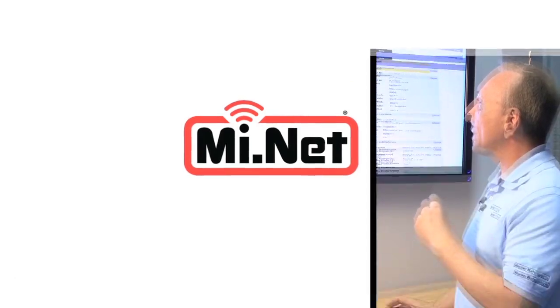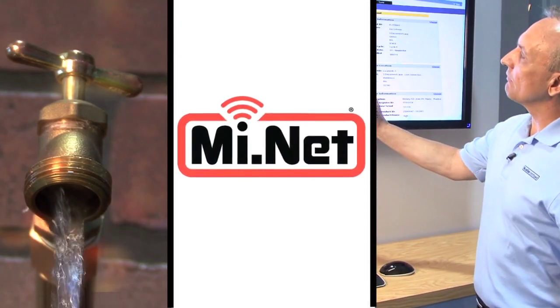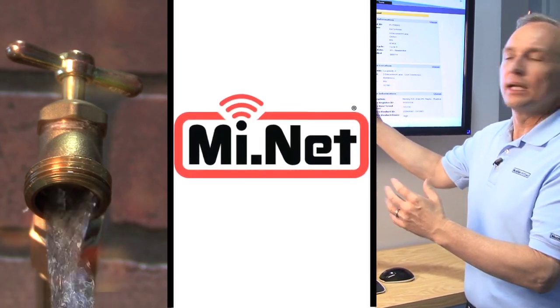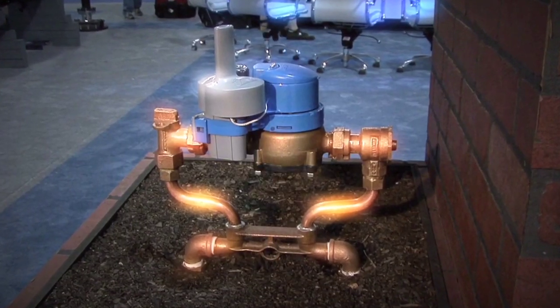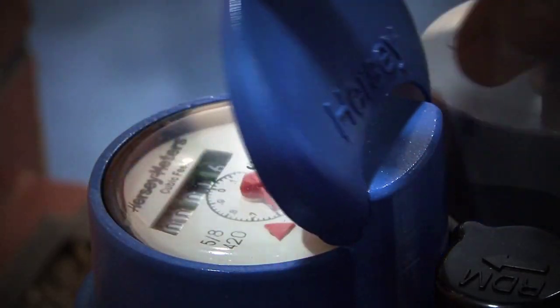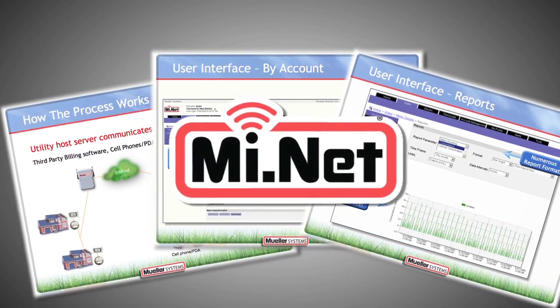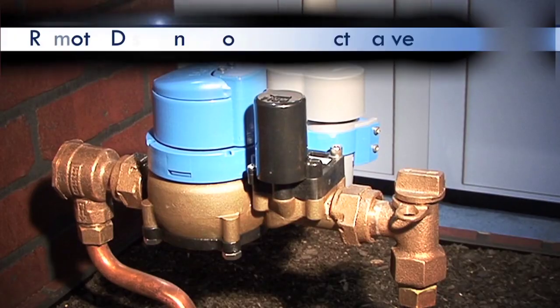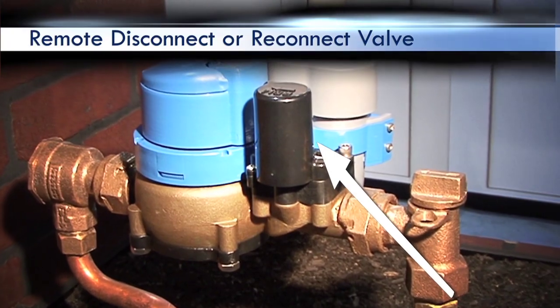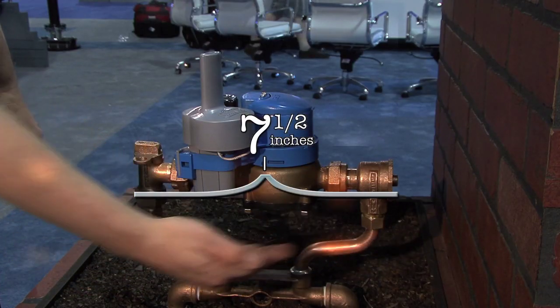The new product we're introducing allows utilities to manage their water from their desktop. This product is a water meter — a nutating disk water meter with an absolute encoder register — with a two-way fixed network, our MyNet system, and a new component which is the remote disconnect or reconnect valve, all in a 7.5 inch laying length.